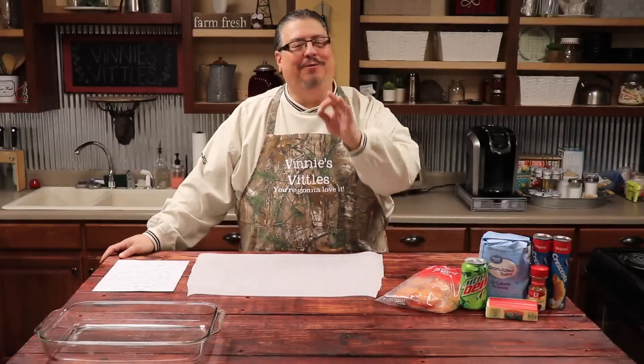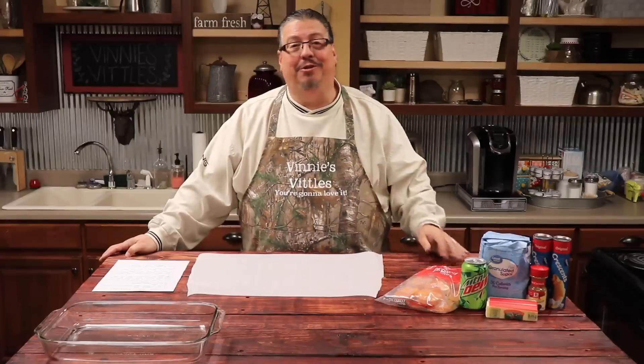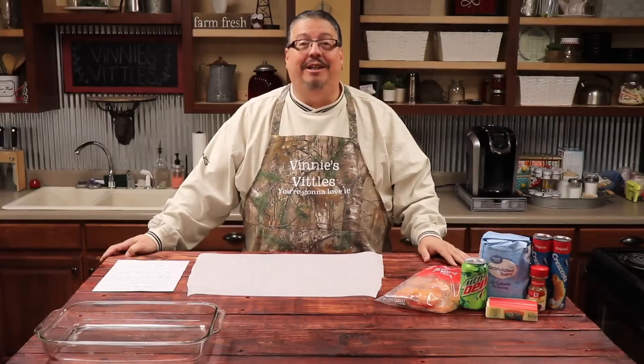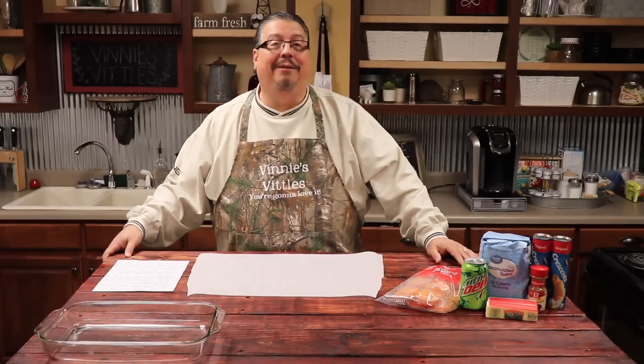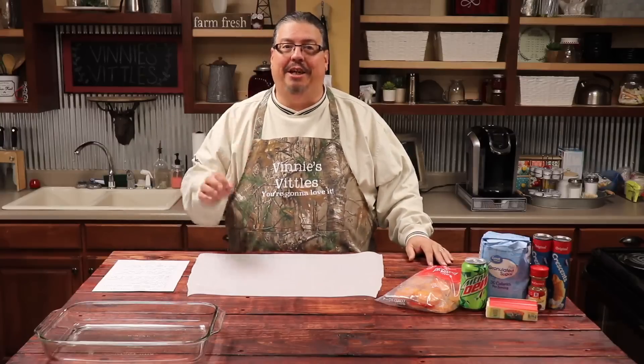Hey guys, welcome to this week's episode of Vinny's Vittles. I got a treat for you this week that you're going to love and you're going to want on your Thanksgiving lunch table. This recipe comes to us from Miss Diane Benton, Jamie's mom, and it is a wonderful recipe called sweet potato dumplings.